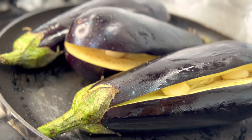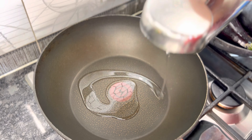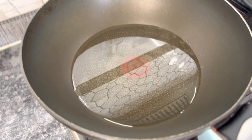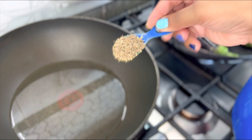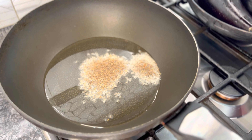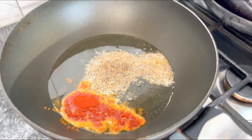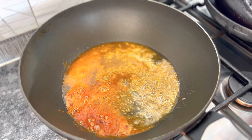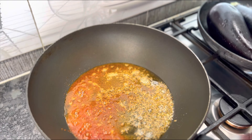Roasting an eggplant takes a while, so while that's happening let's make the masala — we call it tadka. Take a pan, put approximately two tablespoons of oil in it. While it's getting hot, add one teaspoon of cumin seeds and let it splatter. Then add red chili powder to taste. Here I've used Kashmiri red chili, which isn't very spicy — it just adds a nice color to the dish.